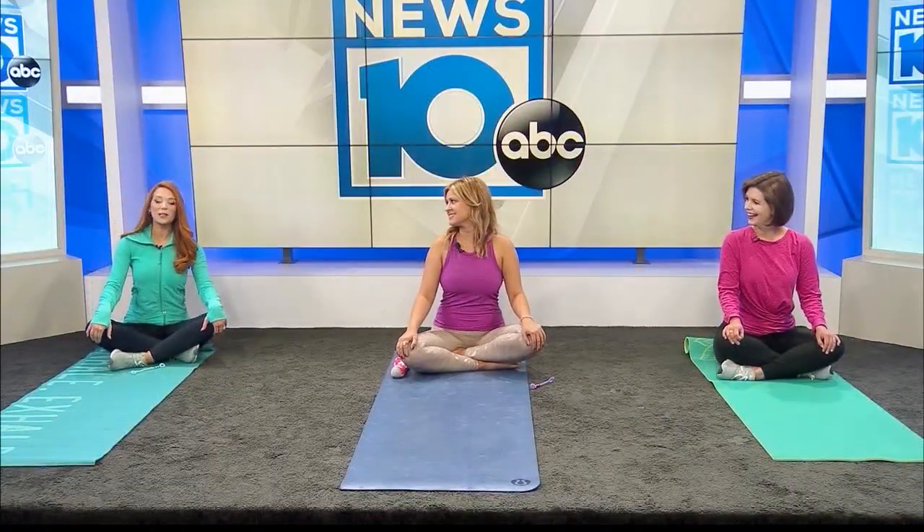With us today is Michelle Kiernozik, also known as Ms. K. She's an occupational therapist and also a registered yoga instructor. She's here with us today with meteorologist Jill Sweat so we can learn a little bit, especially at the start of the school year.